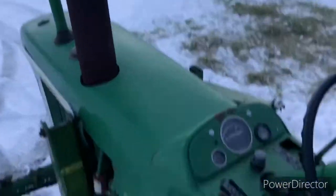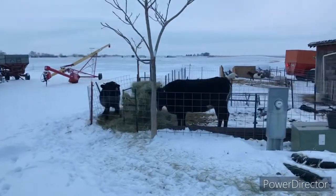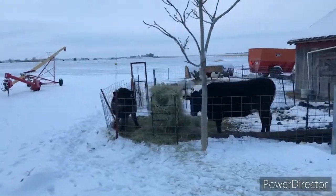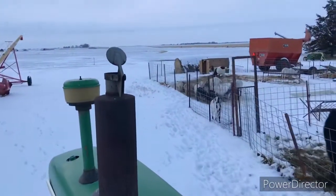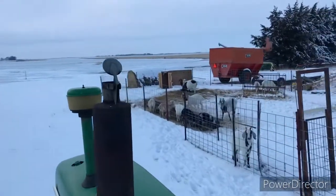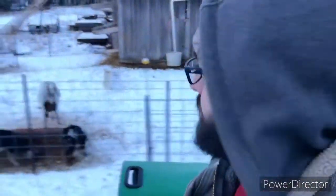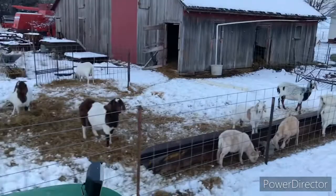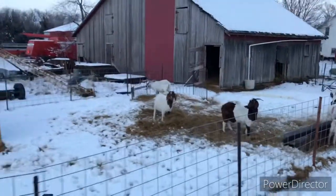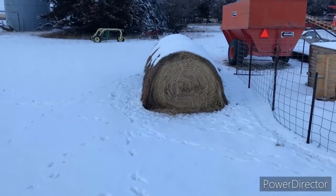We're going over to the bales. We have a screen you can see. We're going to try to feed the older bales first. You can see the animals have a little hay that's been trampled on, but they definitely need more — especially because it just snowed and the snow covered a lot of that hay up.